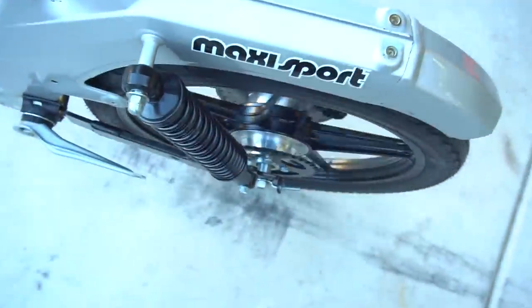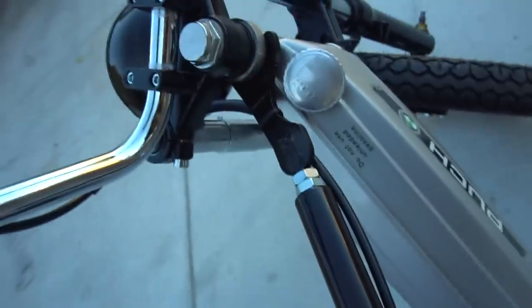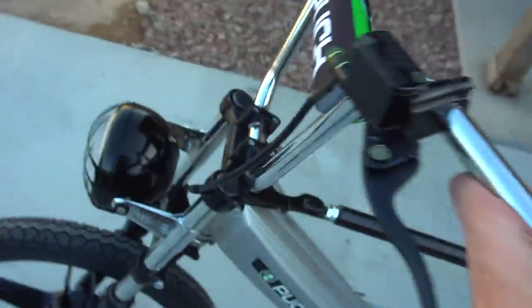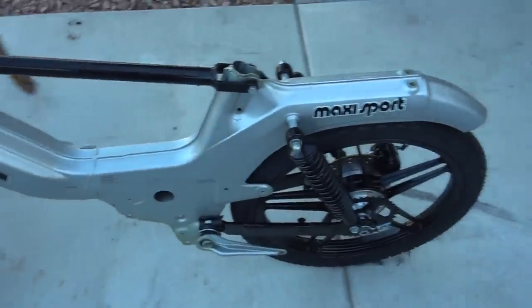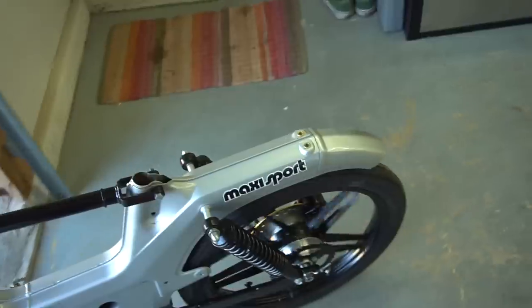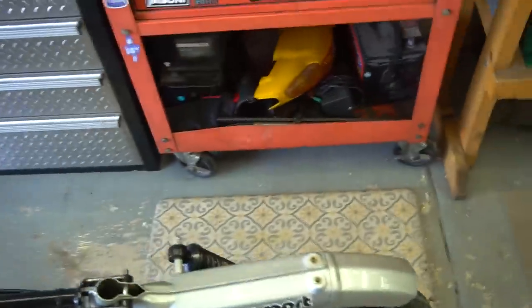We've got a working rear brake now — mounted up and routed following the bar. Still need a couple zip ties to hold the cable, but it's in there. The cable's a little short so I had to mount it in a slightly unconventional position, but it's pretty much the only option. This thing is almost a complete rolling bike at this point with just a few things left to do.